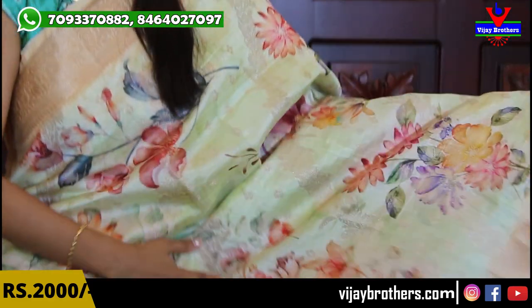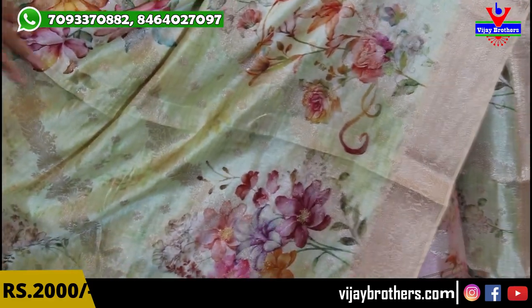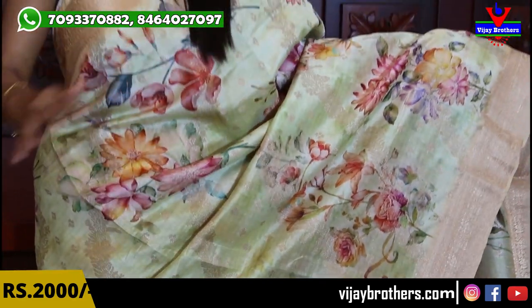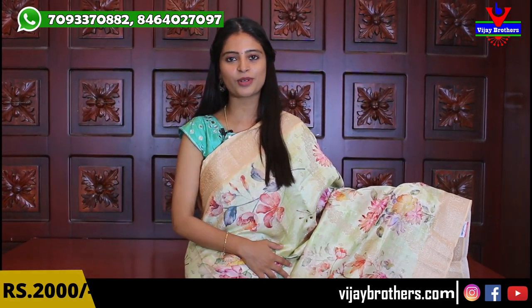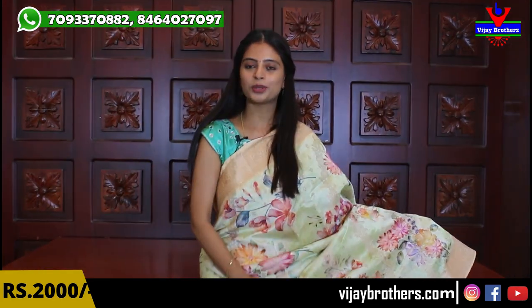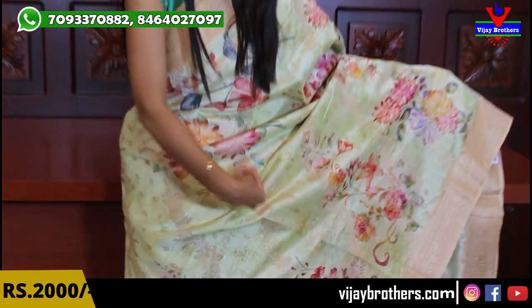That is also a weaving style with florals and creepers. The body part is complete florals. Floral saris are always trending, so floral saris will be very good. Complete floral saris with different colors used for florals — it will be very good. When you look at both sides, you can see the same weaving operation, with creepers and florals running in the golden weaving.